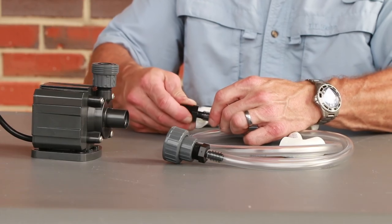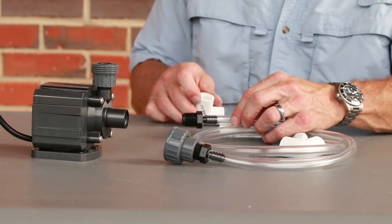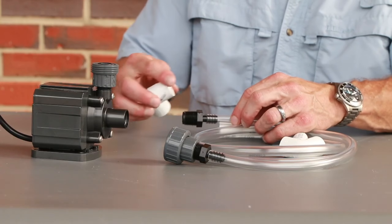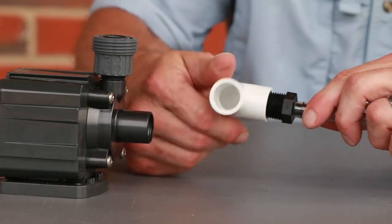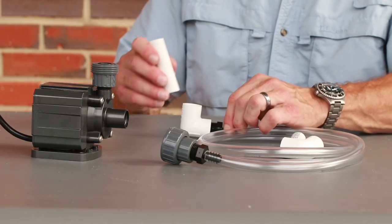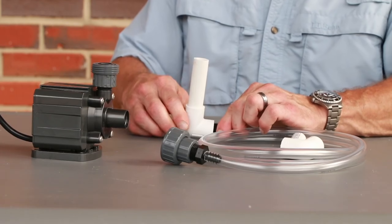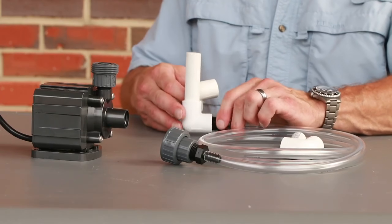On the other end of the three-eighths inch tubing, attach a three-eighths inch barb to male-threaded fitting. Screw the threaded end of the fitting onto a half-inch 90-degree elbow, threaded on one side and designed as a slip fitting on the other. Push a three-inch piece of half-inch diameter pipe into the slip side of the elbow.